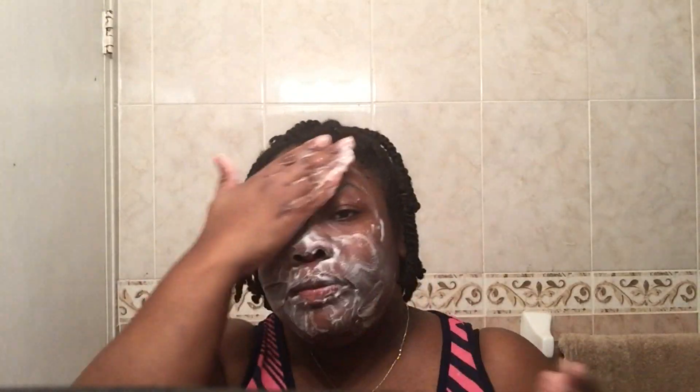First, we're starting off here in the bathroom with my soap — that is my favorite soap to use on my face. Love it. Just going to wash my face with that, just like I normally do, right over my lips and everywhere. I decided to do the skincare routine because I want flawless skin. I'm tired of little bumps and little craters and fine lines and all of that jazz, so I had to get on board with something.